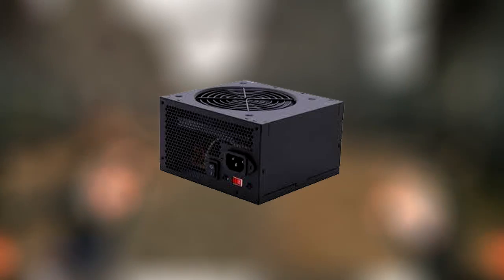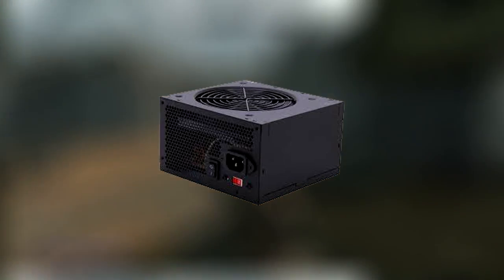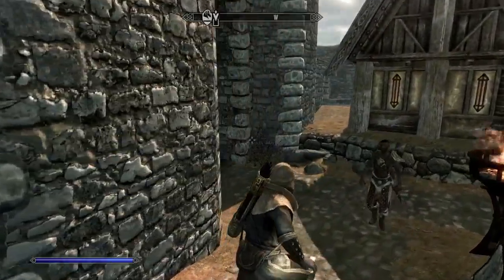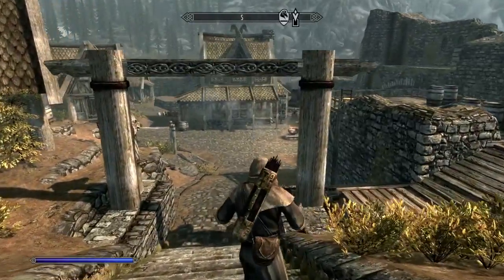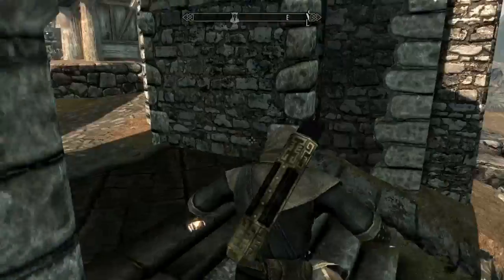Lastly, for the power supply, I have the Thermaltake TR2 600W ATX Power Supply. It's very cheap right now — only $30 for a 600W power supply. It has pretty good reviews, I think it's 4.5 stars. And for the money, you're getting 600W, so you can't complain.